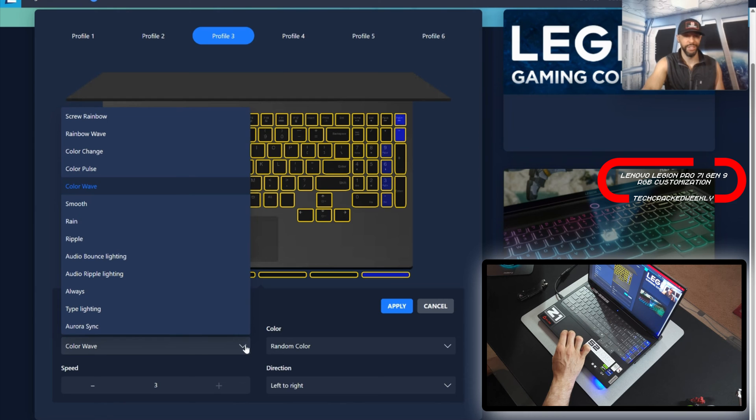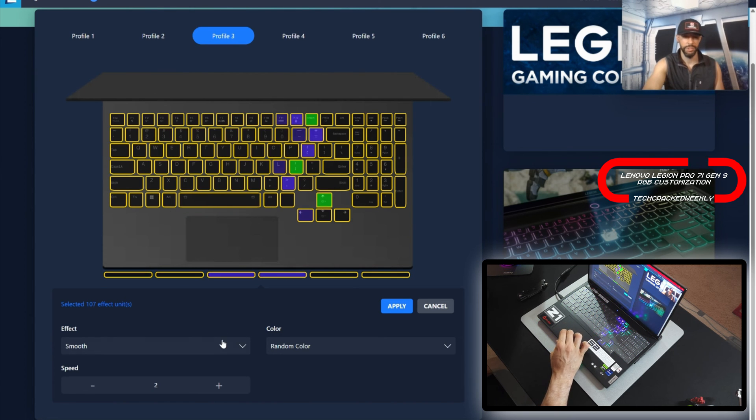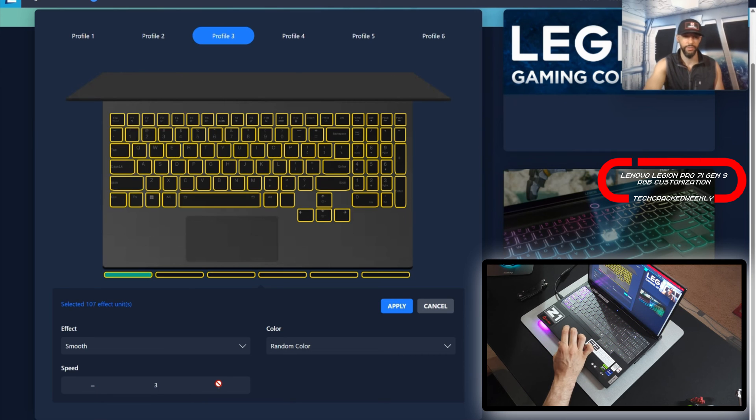We're going to move to the next effect, which will be Smooth. We've got Smooth — again we could do random colors or custom. We'll skip that and just change the speed. I like that speed very, very fast.